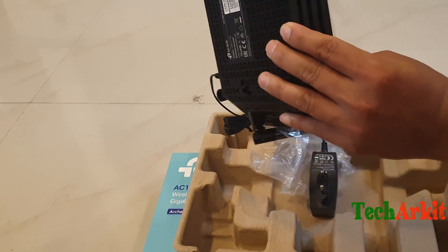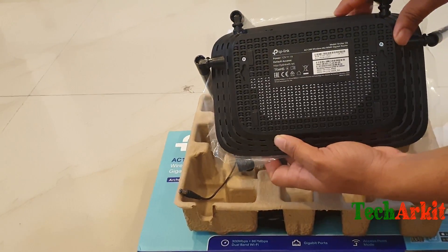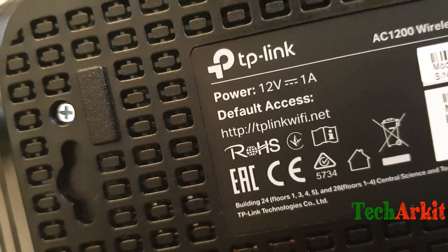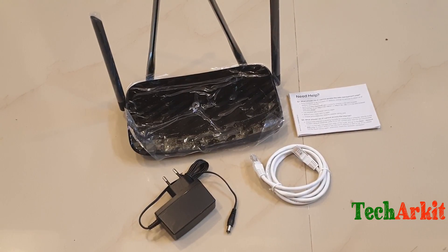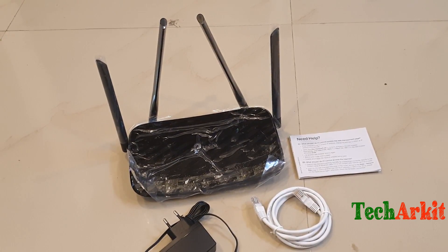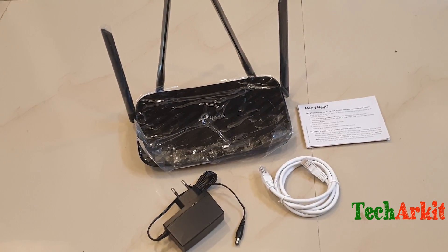Looking at the back end, let's check the voltage requirements. It requires 12 volts at 1 amp power. These are the items in the box: the power adapter, a manual on how to set up the router, a cable, and the router itself with four antennas.